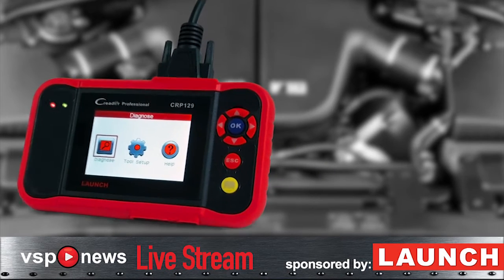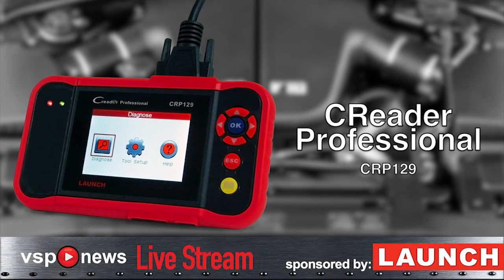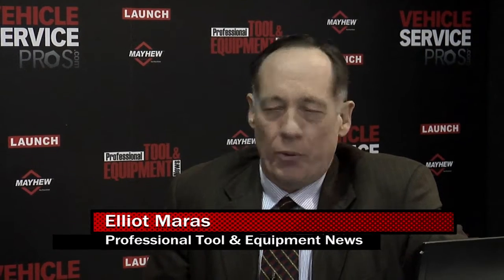Here we are at APEX 2012, and I'm sitting here with Harlan Siegel, the Vice President of Diagnostics at LaunchTech USA. Harlan, welcome. Well, thank you, Elliot. And I understand you have a new product you're showing, the C-Reader Pro. Absolutely. Can you tell us about it?